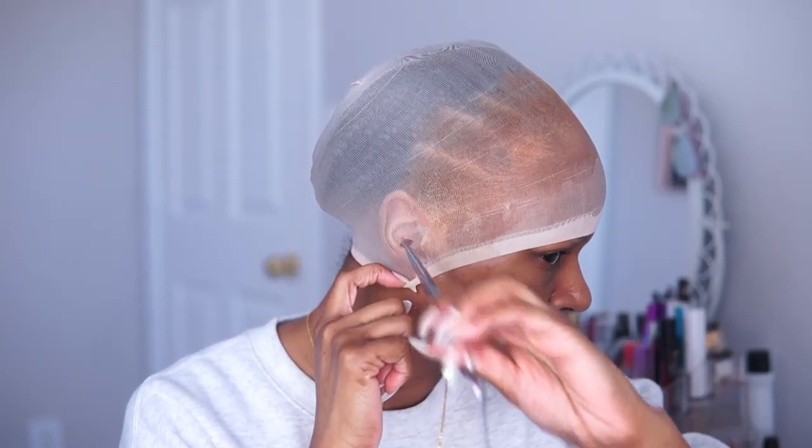Now it's time to cut away at this wig cap. I started at my ears, making a full cut around those, then I'll go up through the center of the wig and cut off the excess of the wig cap.